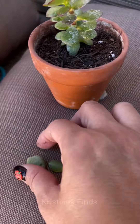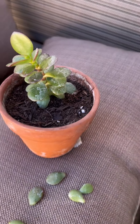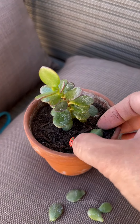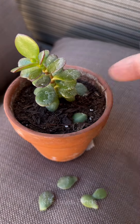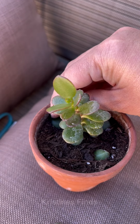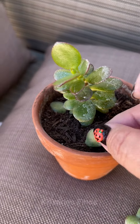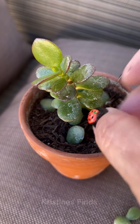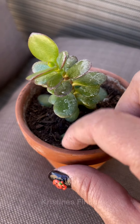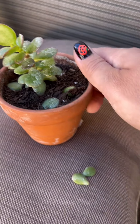I'm just going to put a couple of these leaves face down and hope for the best. I'm choosing the slightly larger leaves. I'm going to bring this one indoors, probably on my new plant stand somewhere. Happy accident!